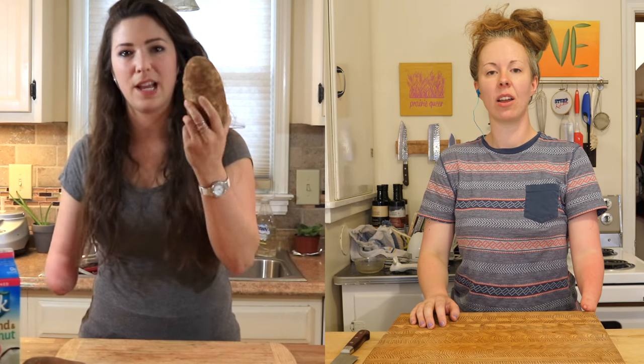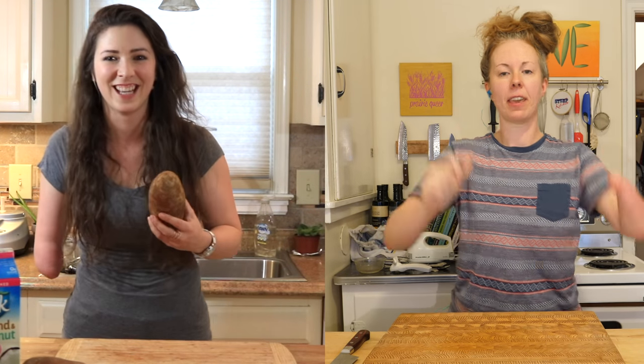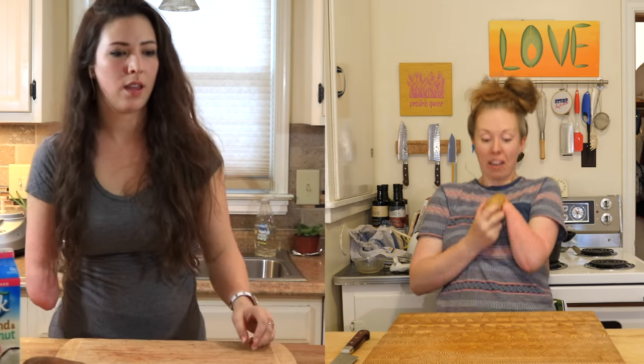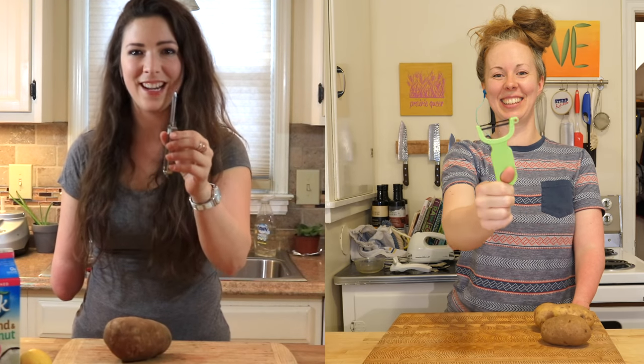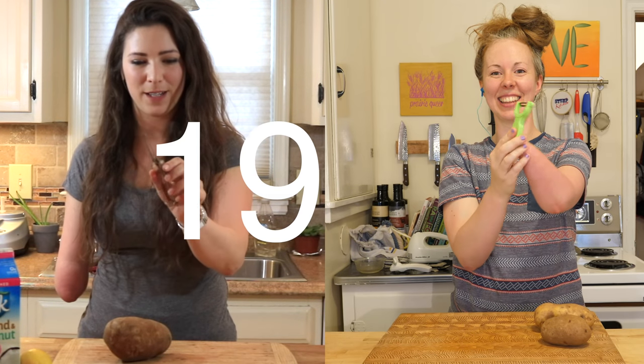This is the bigger one, this is the father potato. It's coming all the way from Virginia. One, two, three. Woo! You did it! Great catch! Your peeler is very nice. This peeler is, I think, maybe from 1977.